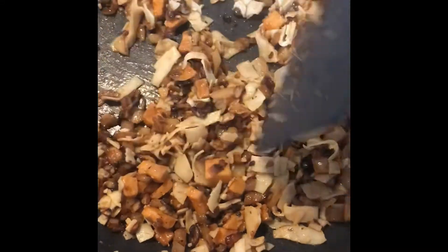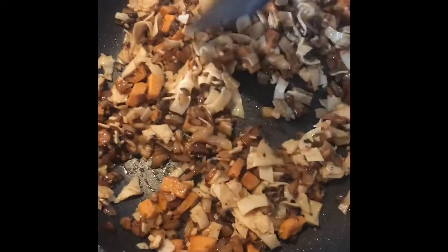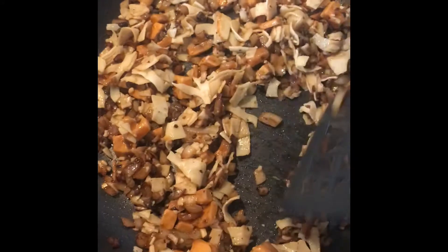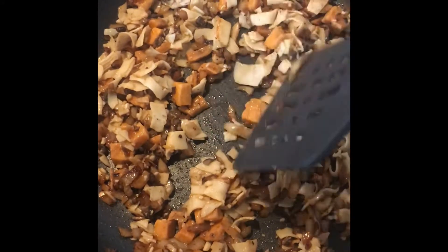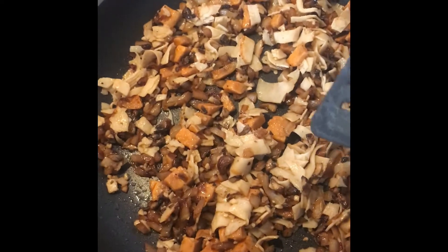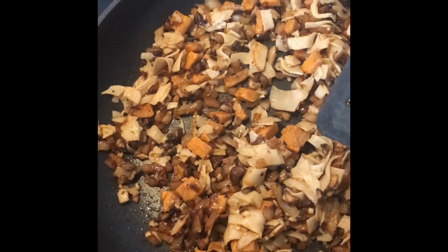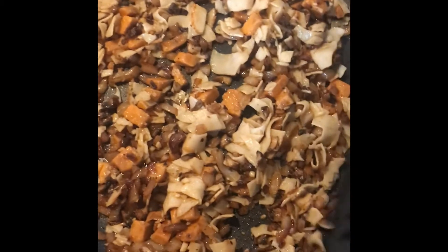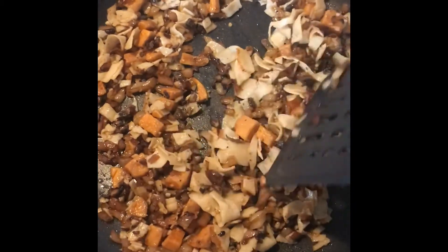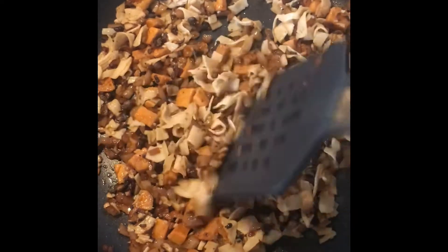This smells amazing. I know it looks kind of weird because of the colors, but the smell coming out of this is just absolutely heavenly. I have onions in here, and garlic, and sweet potato, and mushrooms, and some turkey meat. And it's going to be amazing in an omelet.